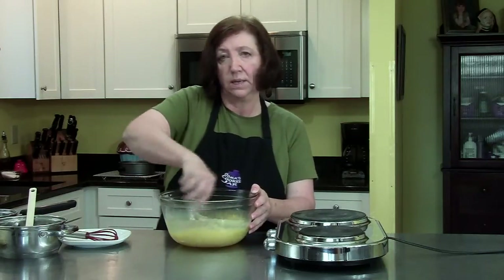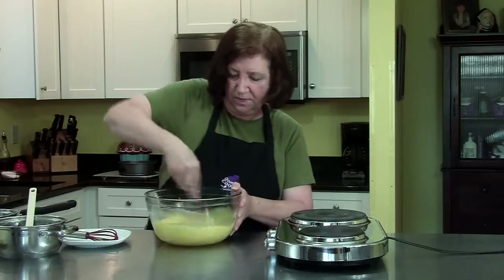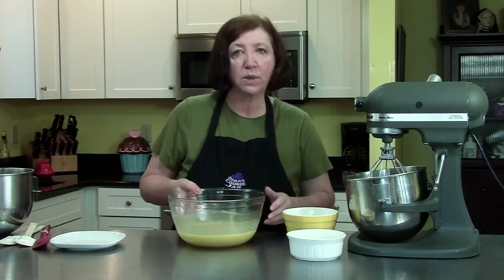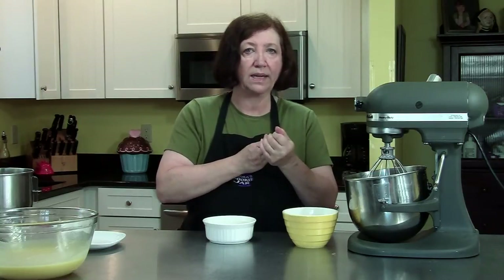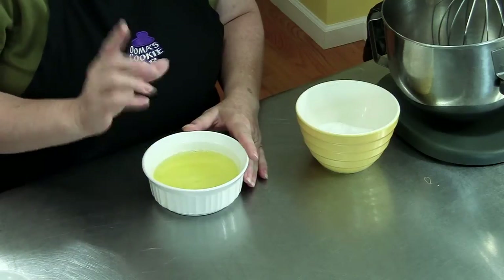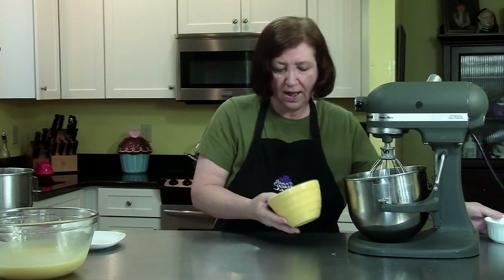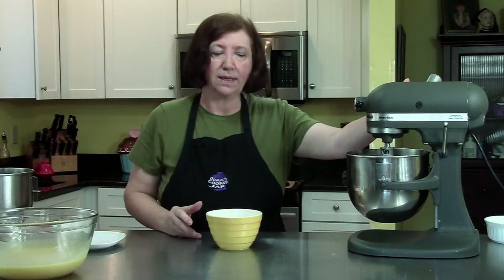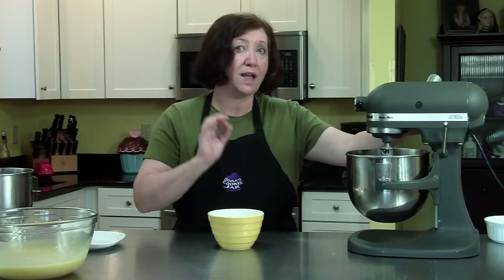Once blended, set this bowl aside and get out the electric mixer for the heavy-duty stuff — the cream and the egg whites. The lemon curd with gelatin added is kind of heavy at this point, so we're going to mix up a couple of things to lighten it up. I used four whole eggs and four yolks for the curd; this is those four egg whites plus two more egg whites, so six egg whites at room temperature. Pour those into the mixer bowl with three-quarters of a cup of sugar, whip the egg whites until you get a little foam, then add the sugar and whip to soft peaks and then stiff peaks.